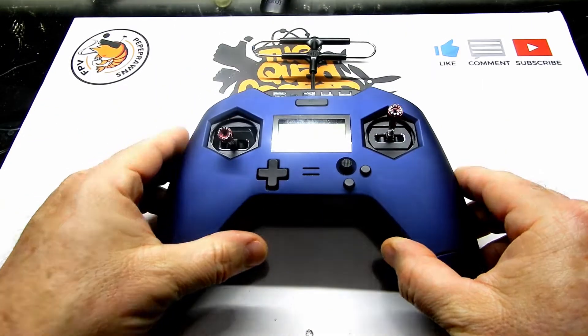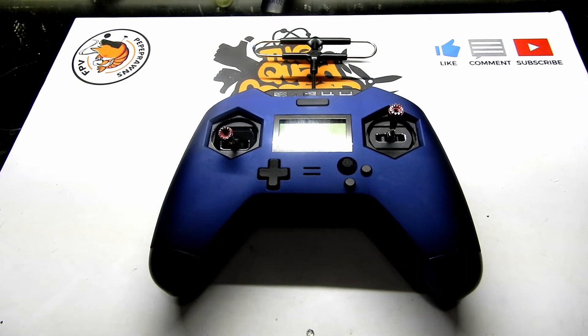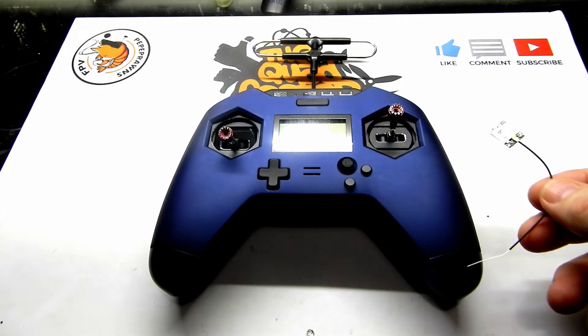So today what we're going to talk about is I have this X-Lite Pro that just came in. Before I can even get into reviewing the Pro, we need to talk about how you're going to get that ACCESS protocol firmware onto your receivers in order to actually use this radio and the ACCESS protocol at all.